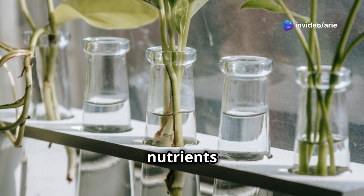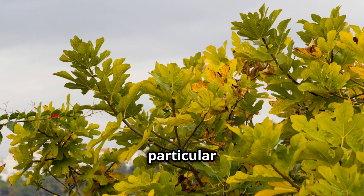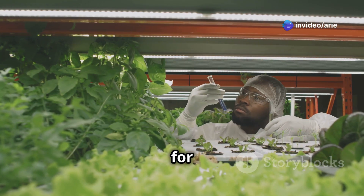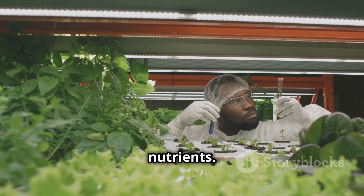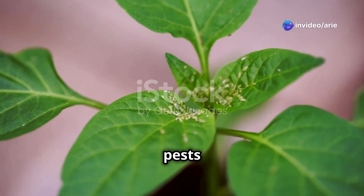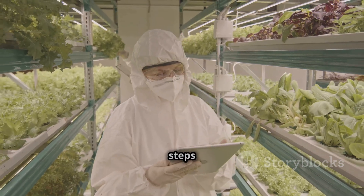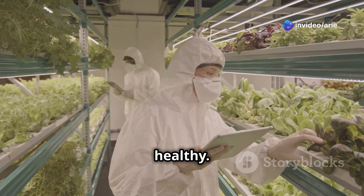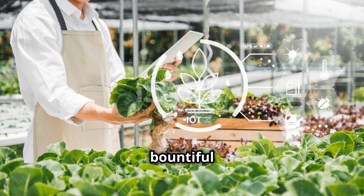Nutrient deficiencies or toxicities are another common issue — too much or too little of a particular nutrient can cause yellowing leaves or nutrient burn. Use a quality nutrient solution and regularly check pH and EC levels to ensure your plants are getting the right nutrients. Hydroponic plants can also be susceptible to pests and diseases, which can spread quickly — inspect your plants regularly and use organic or chemical treatments as necessary. By being aware of these common mistakes and taking proactive measures, you can enjoy a bountiful harvest.